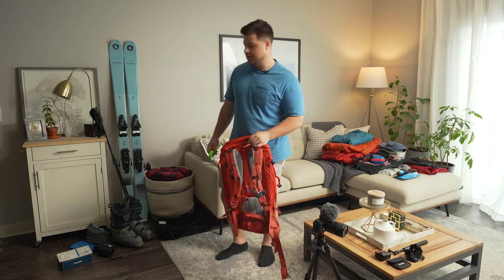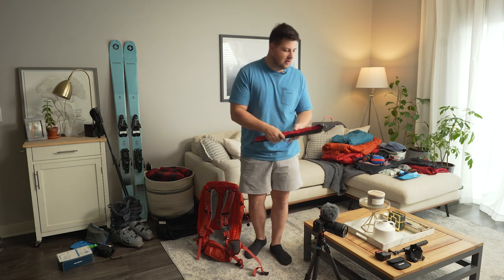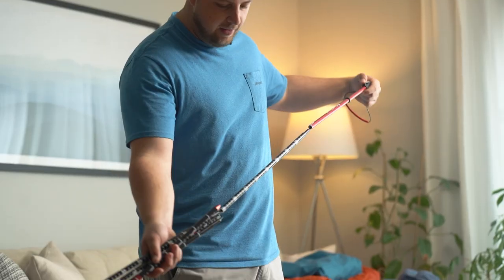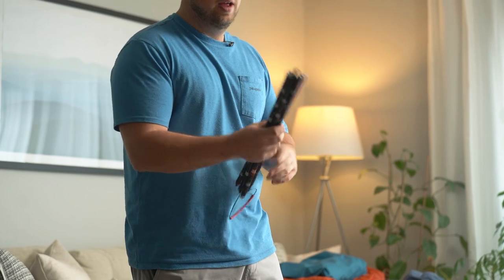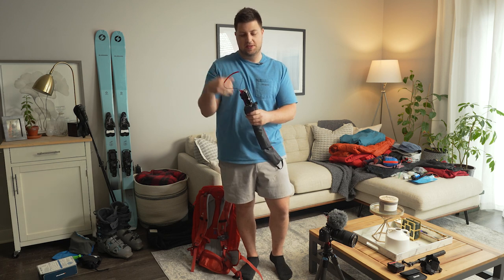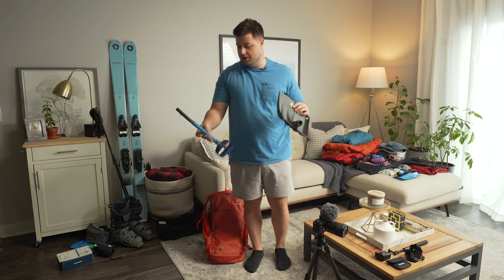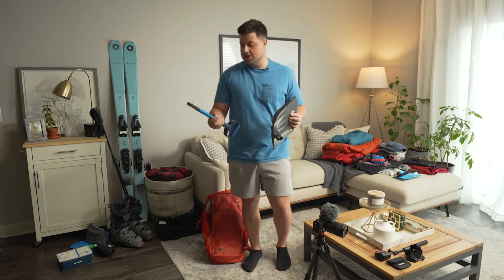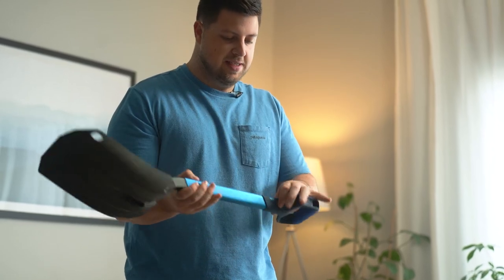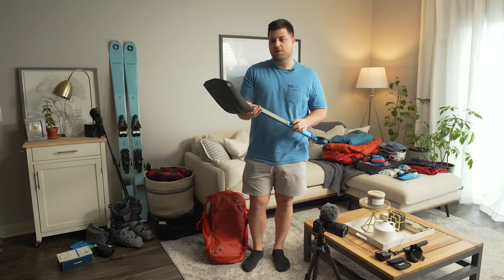Now let's move on to avalanche gear. Starting out, I've got the Black Diamond Quick Draw probe — 240 centimeters long and really lightweight. I used one very similar, if not the exact same, in my avalanche training course last year, so I knew this would be a good option. Next we have the Black Diamond Evac 7 shovel. I used this last year in the avalanche course and it was really nice — super easy to put together, it extends out for a little length, has a pretty good volume, and it fits in my bag really well.